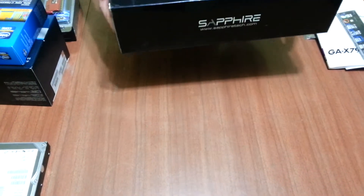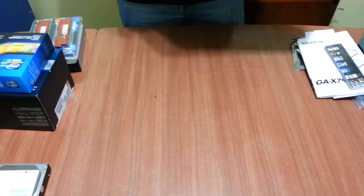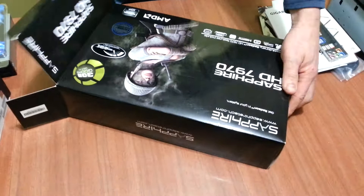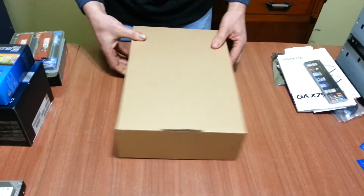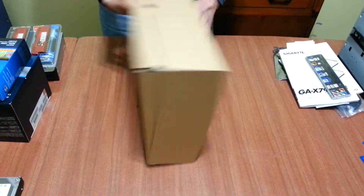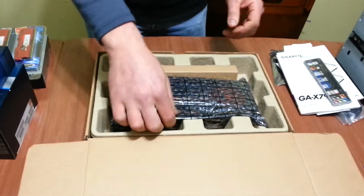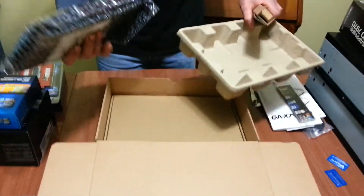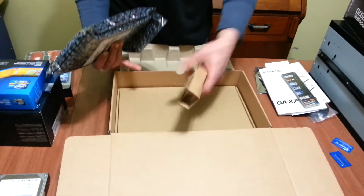Now as I said, I had one card in another machine, hence that slot is empty. Here we go — Sapphire HD 7970s. This is what I've been waiting for. The reason why I chose these cards — you get all the little cables and bits and pieces, and a little box below in its own separate little enclosure, which is quite cool because it's all nice and neat and tidy.